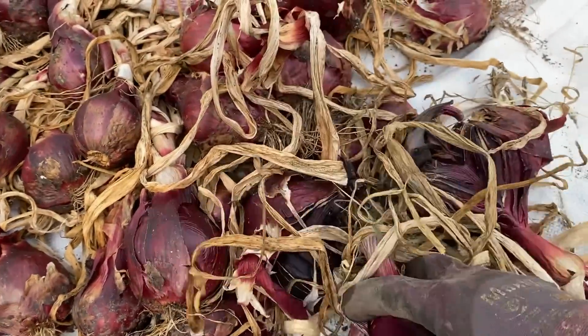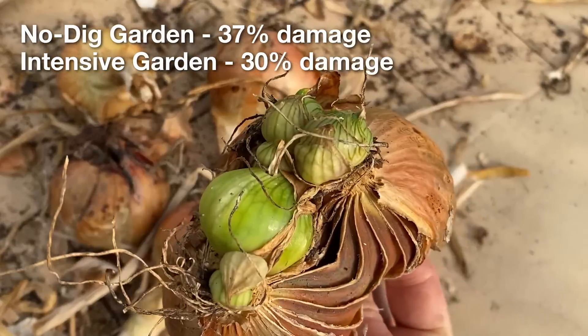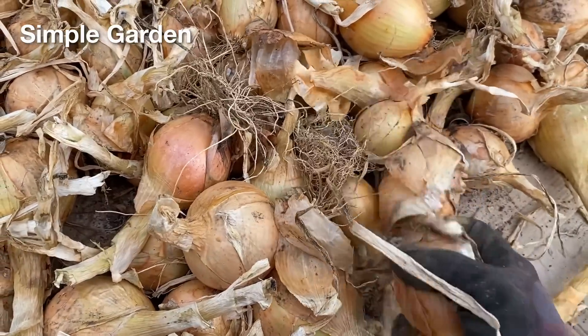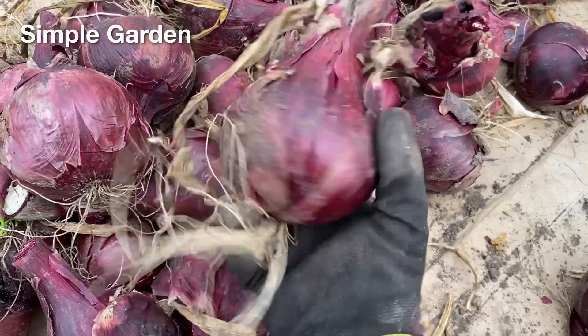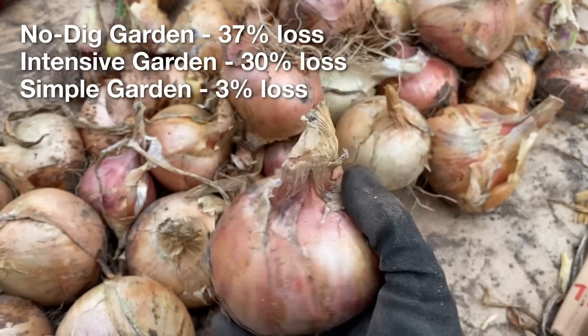With all of the split bulbs, the bolting plants, the plants infected with white rot, and the other rotting bulbs, a total of about one third of the onions in the no-dig garden and in the intensive garden were lost. In comparison, the large crop of onions in the simple garden had only about 3% damaged, rotting, or bolting onions, even though I had grown eight different varieties. So there was about 10 times more loss in the no-dig and intensive gardens.